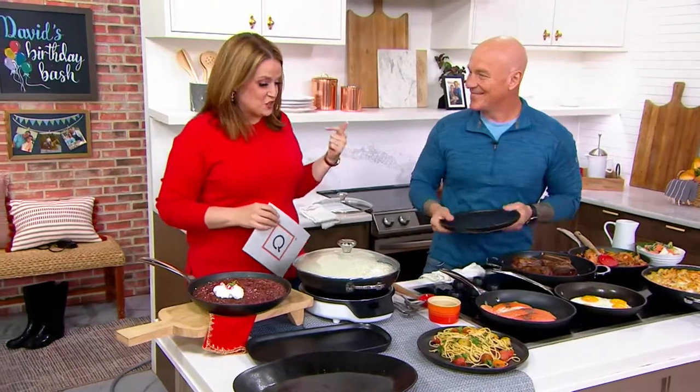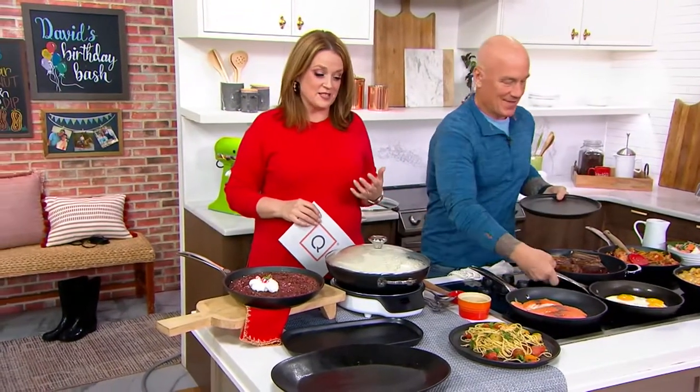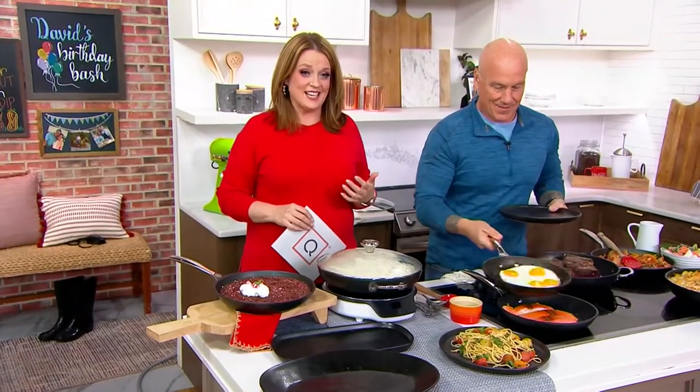It's good to see you. Good to see you too. Greg is a trained chef. He also runs an incredible catering business. He's here representing Le Creuset today.